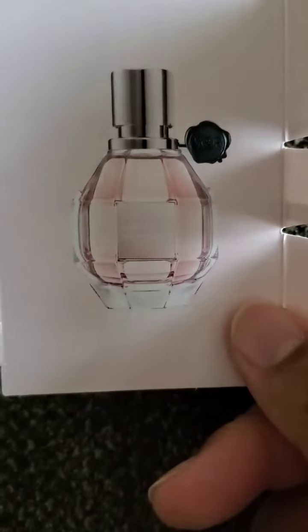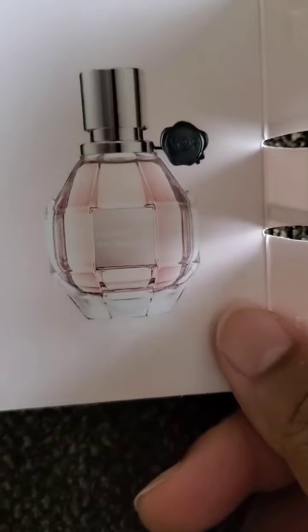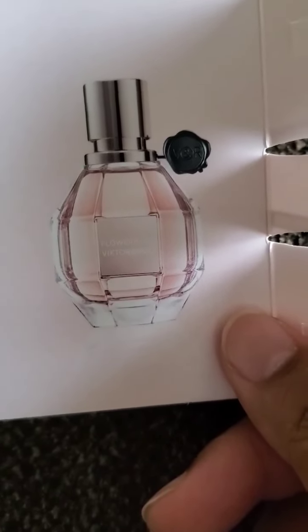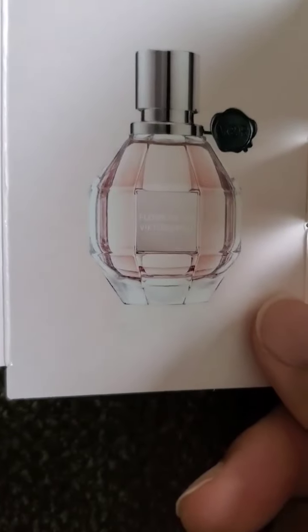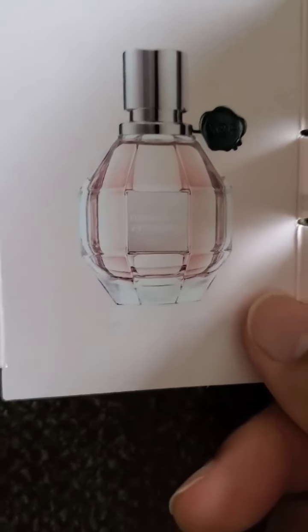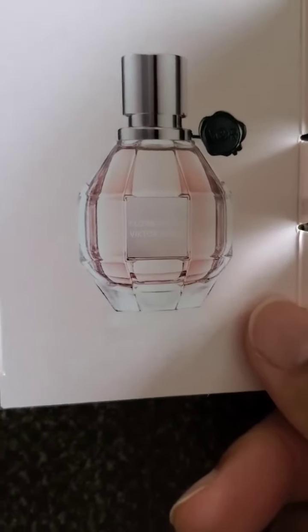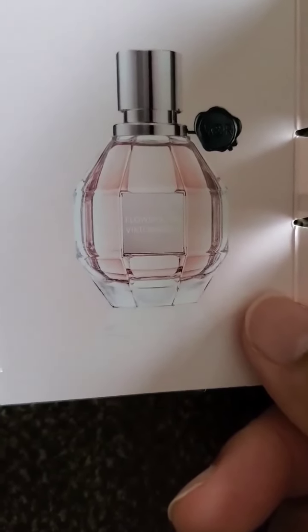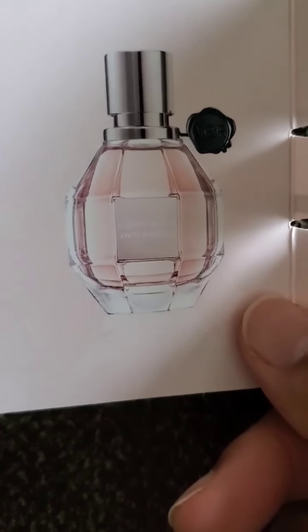Would I buy this again? No, I wouldn't. Would I give it away as a gift? I think I would — I think this has enough mass appeal that I would take the chance of giving this to a young girl and just letting the chips fall where they may. Hopefully it works with her skin and it's a scent that she would like.